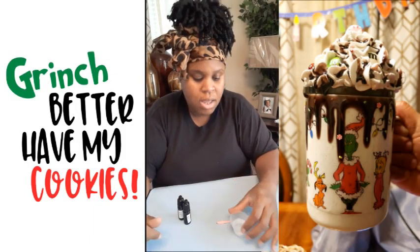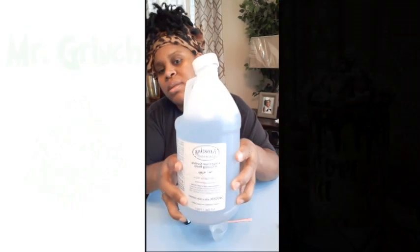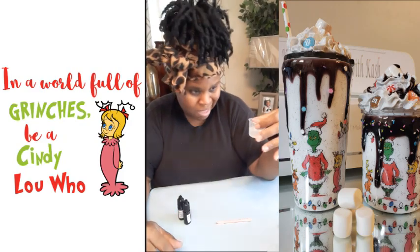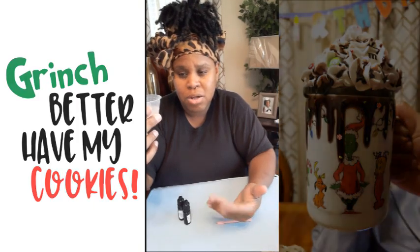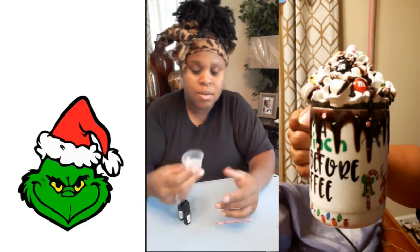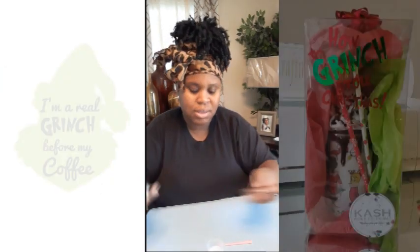I already poured my epoxy in my little measuring cup here. I use Amazing Clear Cast. I put about ten and a half in there — because when it thickens you'll see why. I usually put about 20 in here, but I'm not doing the lid, I'm just showing y'all around the rim of the cup first. The purpose of this part of the video is to show you what I use.